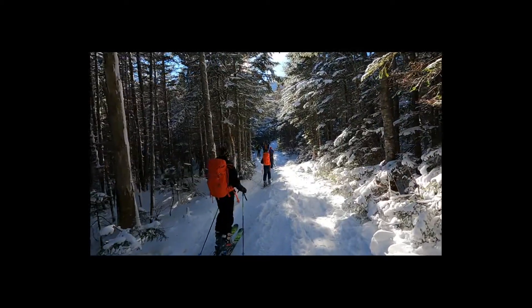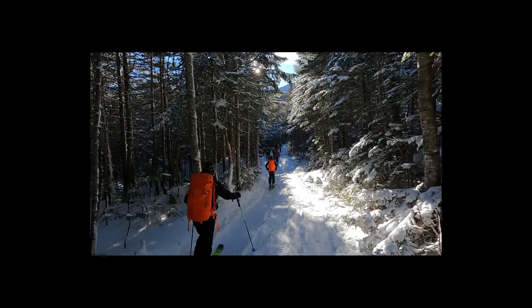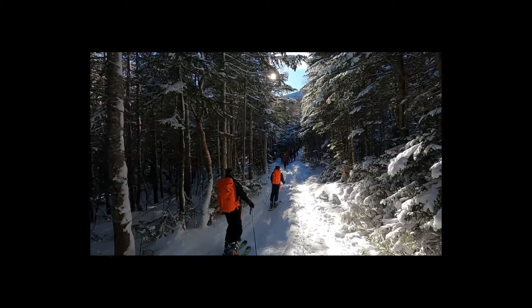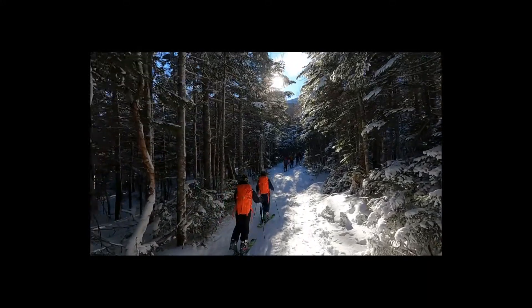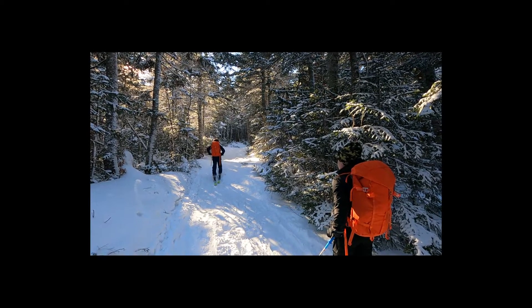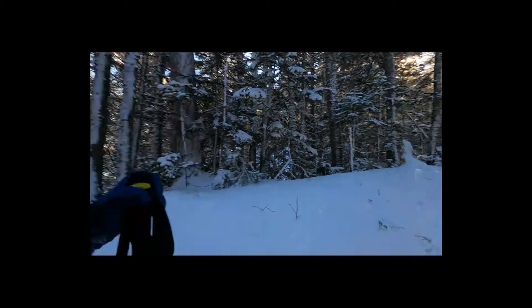How beautiful is this? Wow, sun coming through. I mean, what else do you want? It's so quiet. No wind. It's nice.